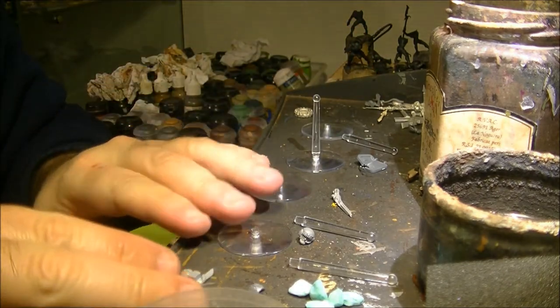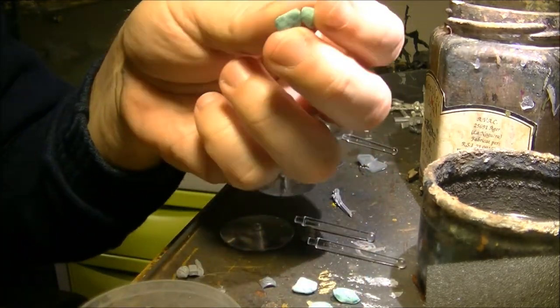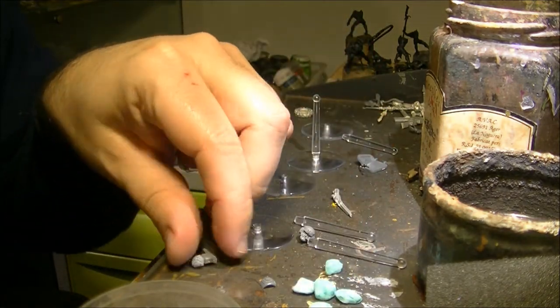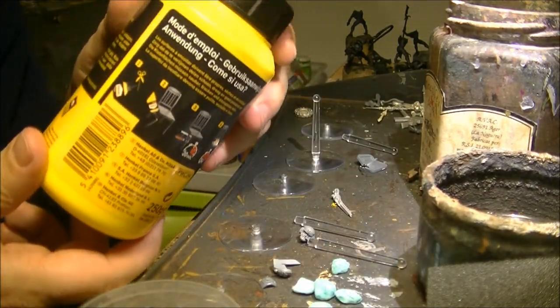This is why I have all the bases here. I will use some of these stones, and also this other type of stones. I also put some bits here that I will use to prepare the bases. The other thing I will use is this PVA glue.